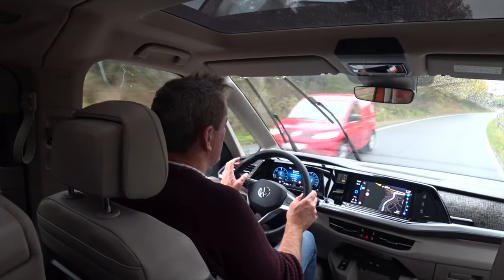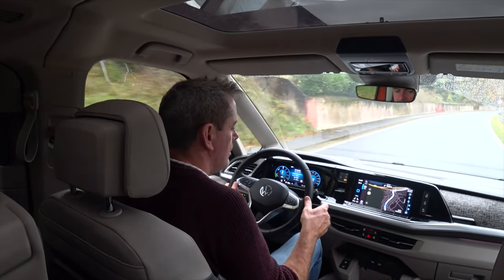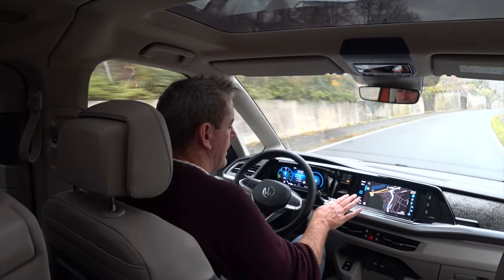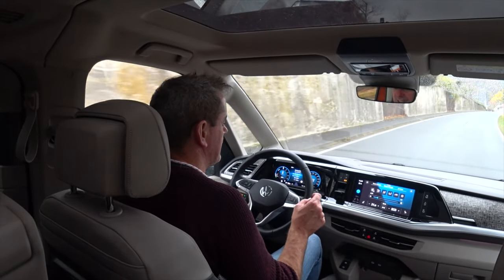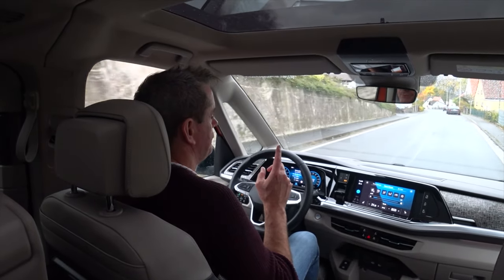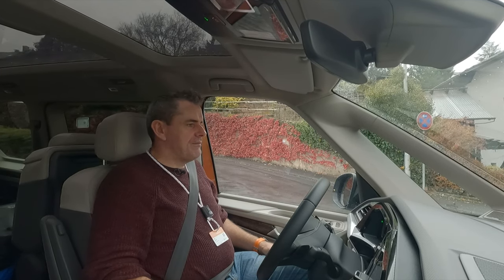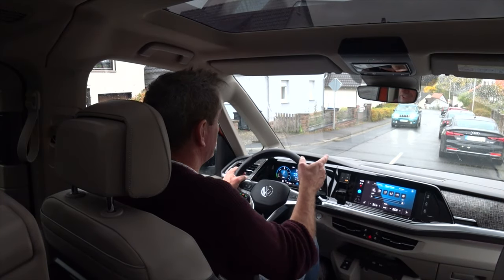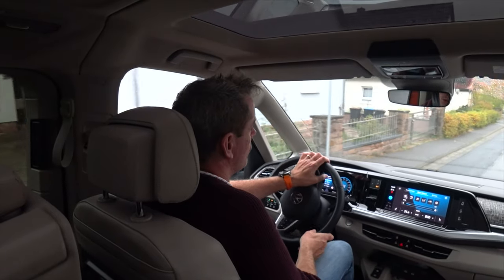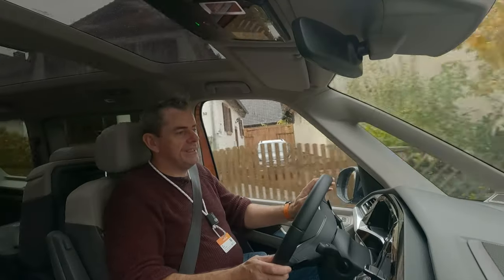There's a heads-up display here in front of me. Some of the glitchy stuff — not too fussed, but there are some software glitches. For example, when you want heated seats you press the button and it brings up a massive menu. I'm in a quiet zone here in Germany — you might notice cars parked in front of me that I'm going around. Even on a quiet street, they don't block the footpath.